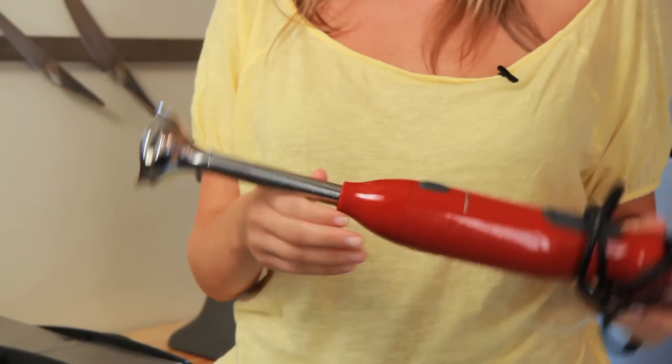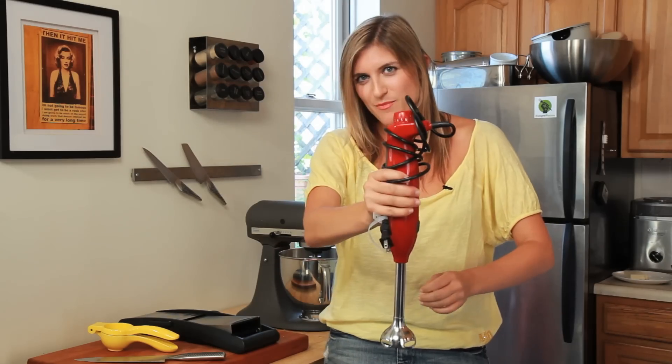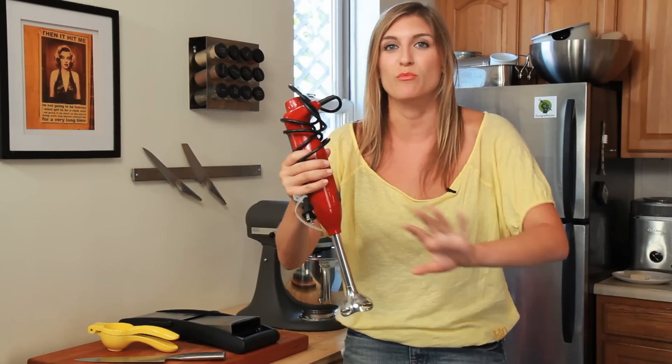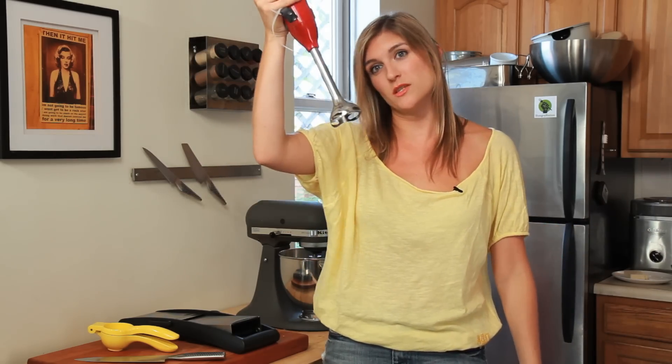This is an immersion blender. What this does is makes pureed soups really, really easy. You just put this in the pot, turn it on, and it blends your entire pot of soup without you ever having to remove the liquid into a separate blender. You can also use it for individual smoothies.